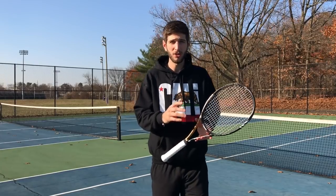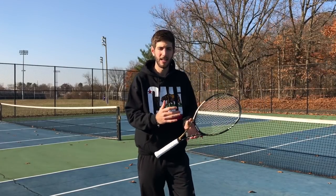Hey guys, this is Gaston from Connecting Tennis. How are you again? Welcome to another tutorial. Today what we're gonna talk about is something that we haven't done yet.